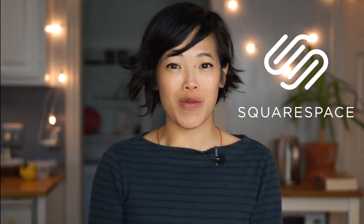Greetings, my lovelies! Hi, it's Emi. Today's video is sponsored by Squarespace. Whether it's a domain name, website, or online store, make your next move with Squarespace.